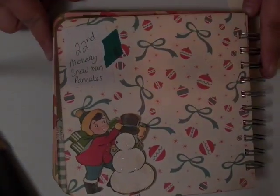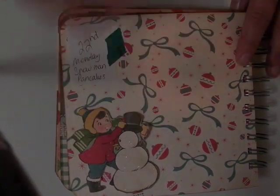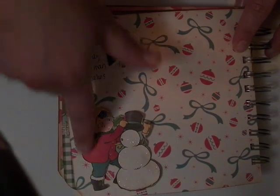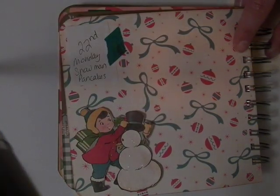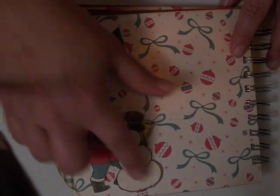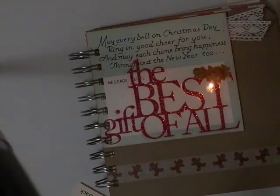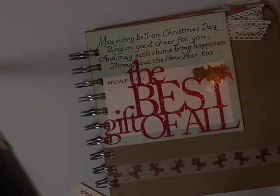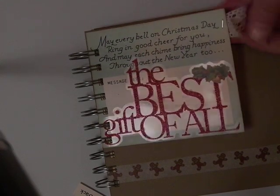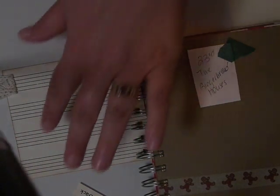One thing I always do for the kids is make snowman pancakes on one of the days they are here for Christmas break. This was one of the cards — it said Happy New Year on it or something — I cut that part off and fussy cut out the image. I put some stickles on the snowman and put it on the paper with some foam tape, on the outside so I can tuck pictures under there. This was one of the tags from the cut apart page, and I used one of those transparencies — it says the best gift of all.